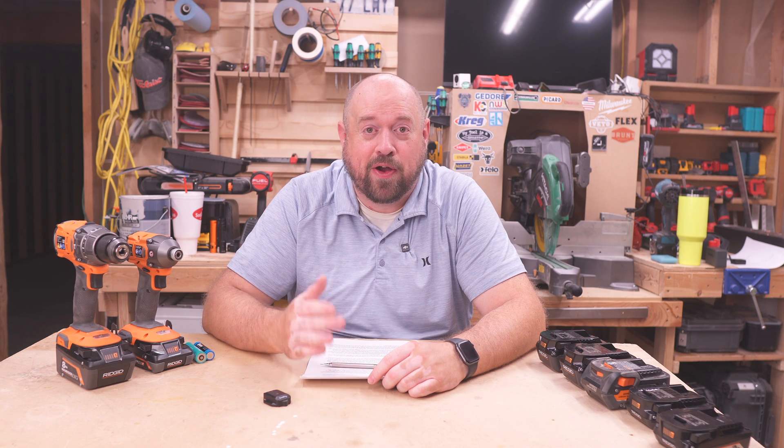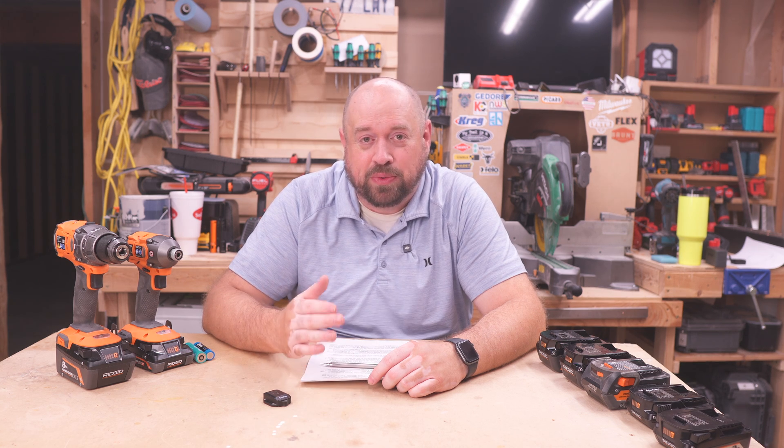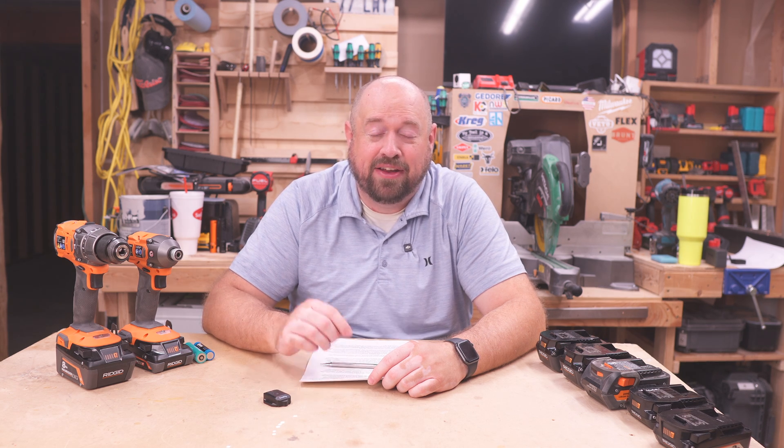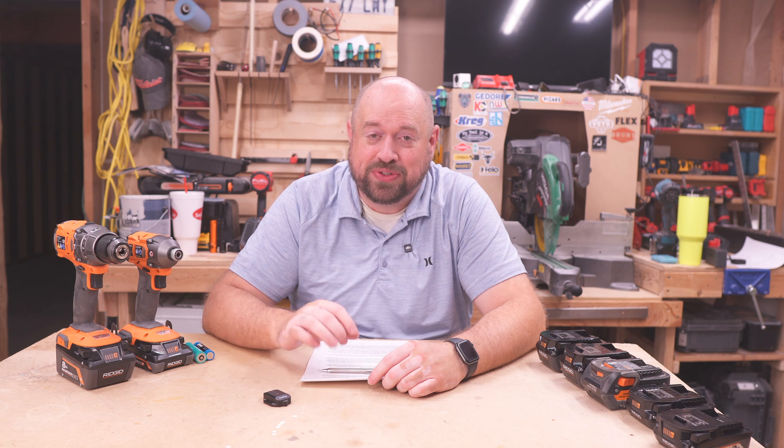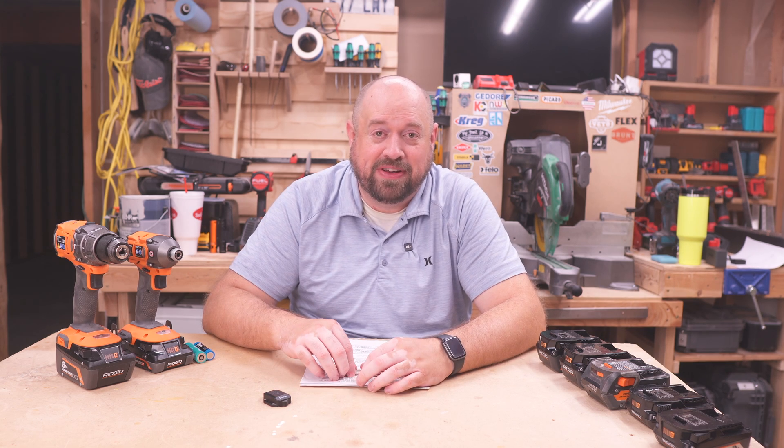RIDGID's tool announcements may not always garner the same type of attention across the tool landscape as what other larger companies do, but this one in particular has me excited because of what it means for both the tools that you already have in your lineup and also for the future of RIDGID. There are some unique things about this battery that are going to be first for RIDGID, but also are going to lay a good foundation moving forward.